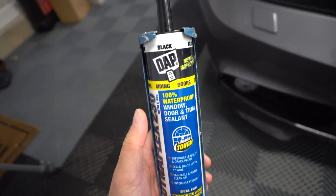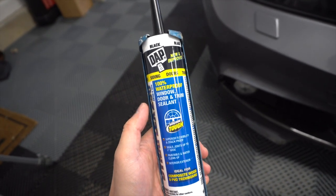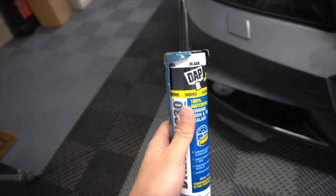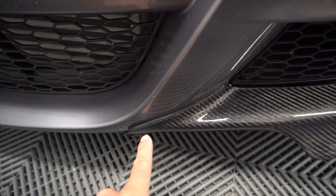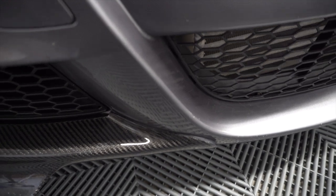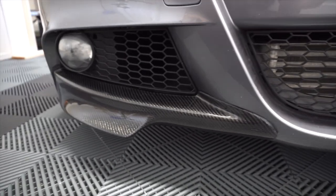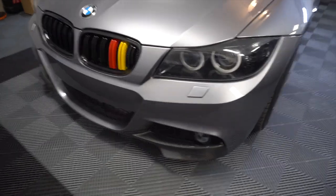It might seem a little ghetto to use caulk, but this is what I've done in the past and what I'm going to do on this car. I'm using black — it's more of a really dark gray so it kind of blends in with the paint. This was purchased from Lowe's or Home Depot — it's just a household caulk, 100% waterproof, window, door, and trim sealant, basically a silicone. But it's easily removable, so if we ever need to pull these off it should come off pretty easily. You can barely tell it's there from two feet away.